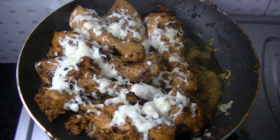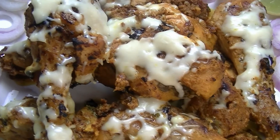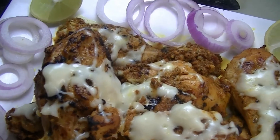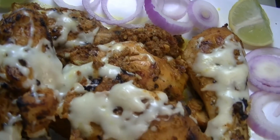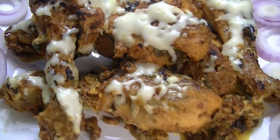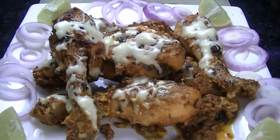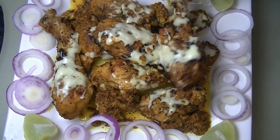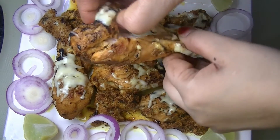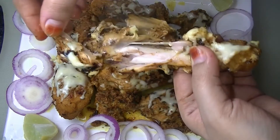We remove the coal and plate the dish. So we can see how tasty our chicken tangri kebab is — the chicken is very juicy and flavorful. You should try this recipe. Let me show you how juicy it is from the inside — it has been cooked all the way through. It is perfect as a party appetizer or starter.